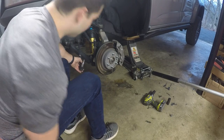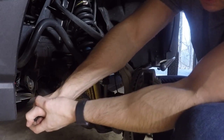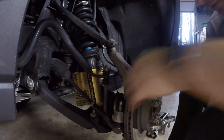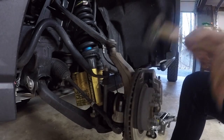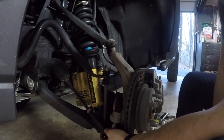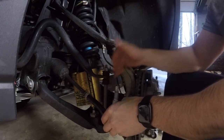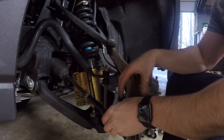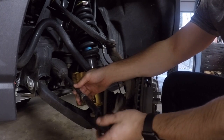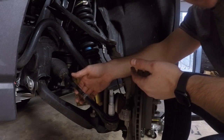You don't got to hit it real hard, it'll come out. I'm going to break the jam nut loose — it's a 21 millimeter. Now that's loose. Pop this back out and then I'm going to count the times that it's turned, so when I put the new one back on it should be the exact same spot for alignment. I'll go one, two — this is on camera because I'll probably forget.